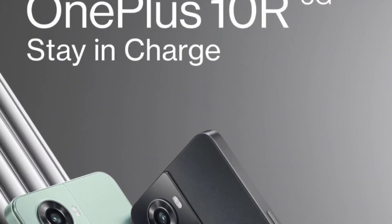Hi guys, how are you? How are you, happy friends and family? Today we are going to launch the OnePlus 10R.